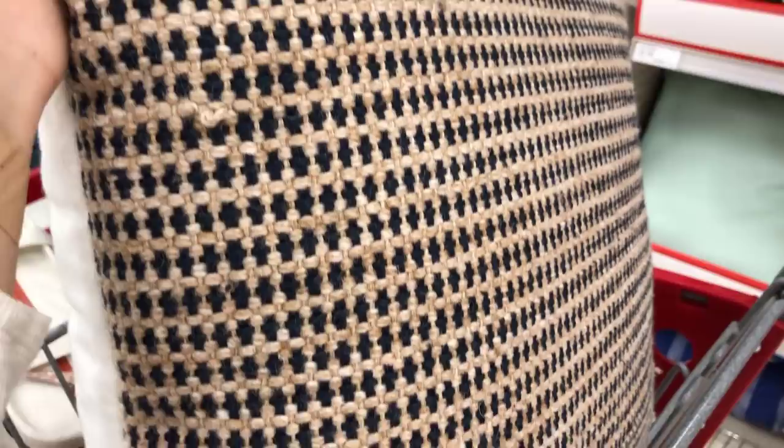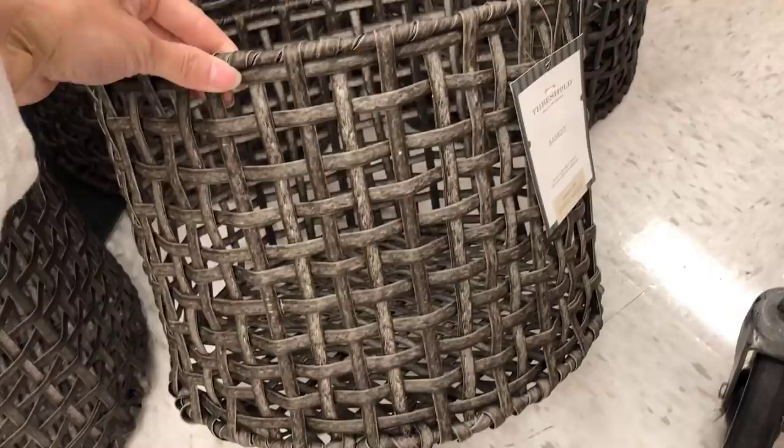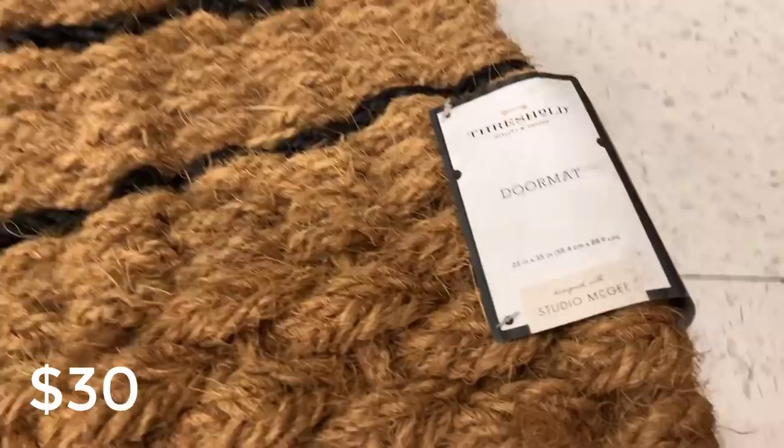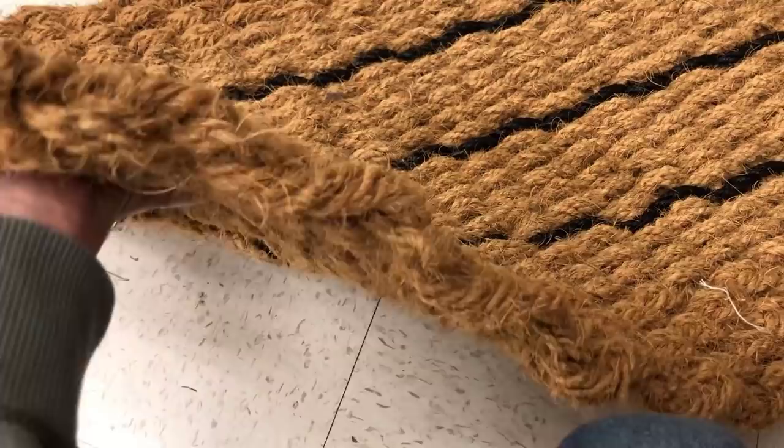These baskets are meant for outdoors so they can withstand weather. They're a more plastic material but look like wicker rattan in a warm brown color — great for blankets or plants in the smaller one. This is the braided doormat — I love that pop of black and the thickness; you know I like a thick doormat. This is the striped outdoor rug with various sizes and price options online, and really good quality.